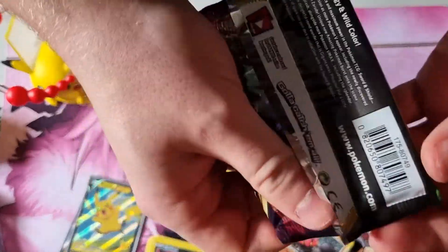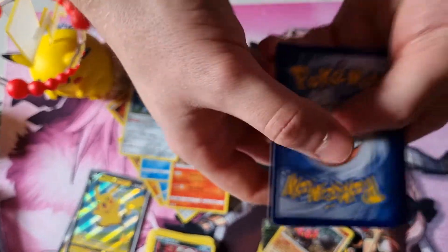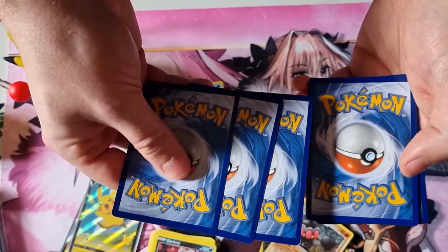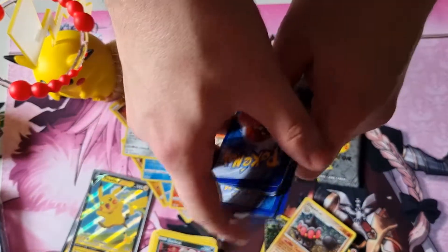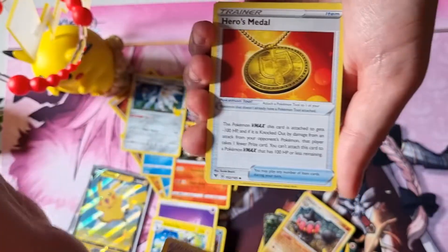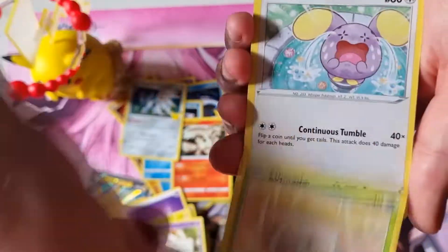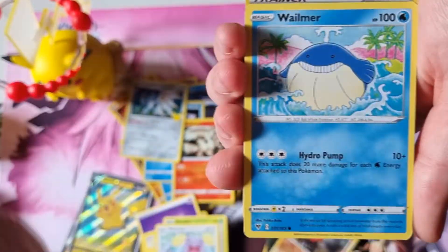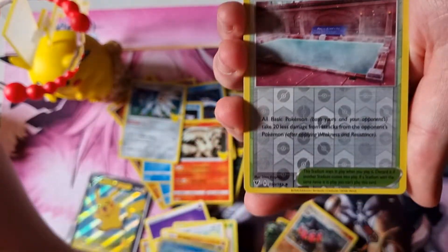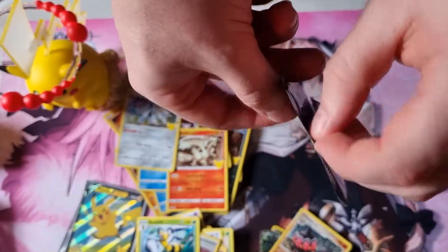I'll have the Charizard, Lancer's Charizard, Dark Sylveon sets coming. I've got the Pikachu V Union box which was supposed to come out today — that should be coming sometime soon, next month probably. Here's four Vivid Voltage packs. Heroes Metal, Military — Minccino, Whismur, Drillbur, Wooloo, and trash. Final pack — can we end with something cool?